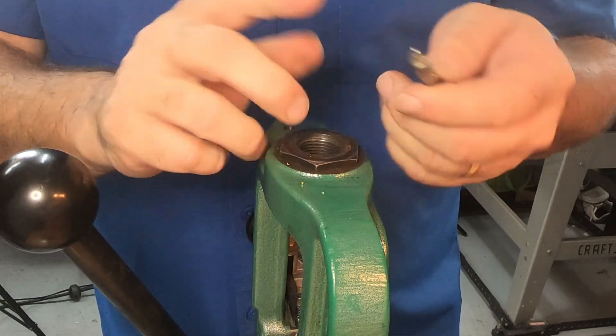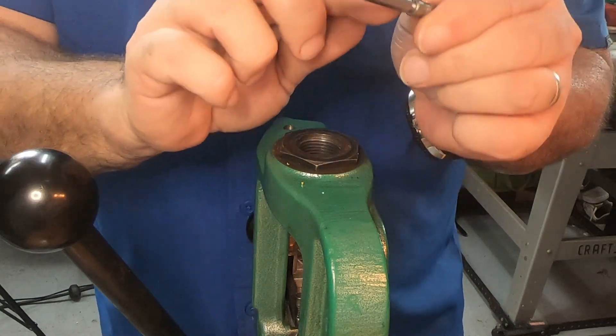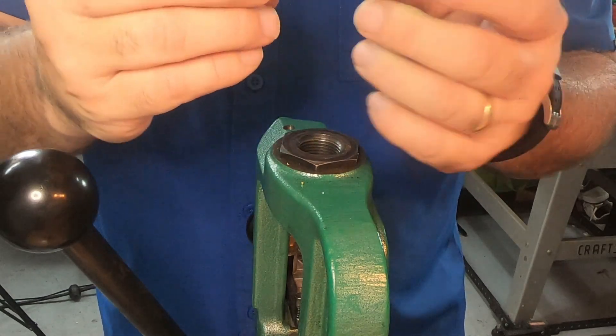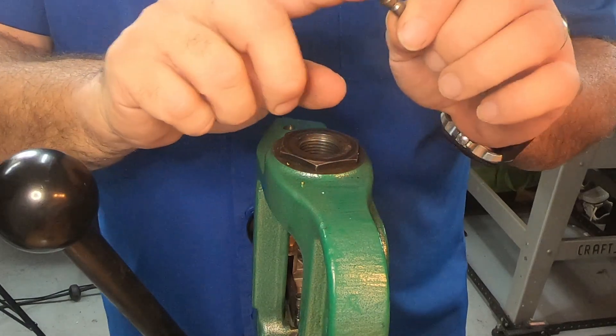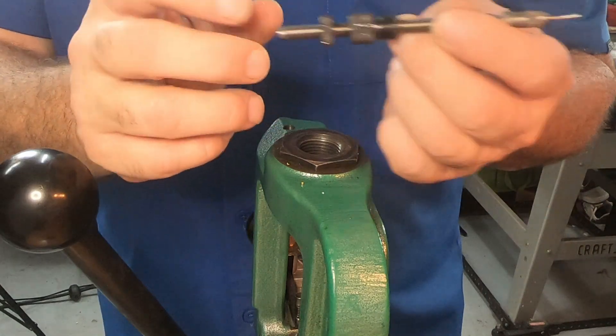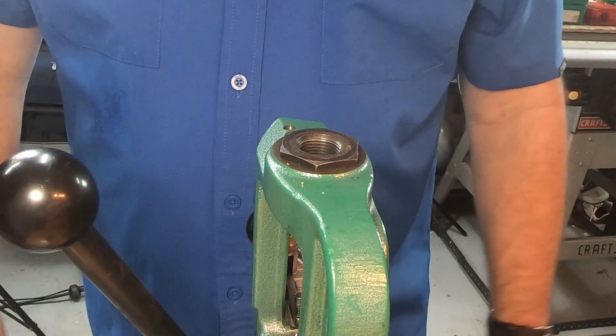Be sure to get all those shavings from the drilling process out of there. I'm going to have to replace the pin, but the neck expander is fine. The extractor is straight — all of this looks good other than the pin, which is a disposable part if you've got a threaded sizing die. So that's just fun.